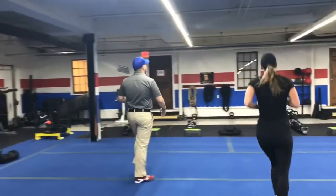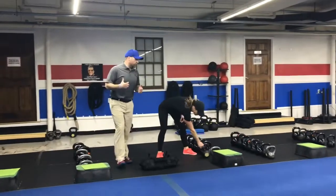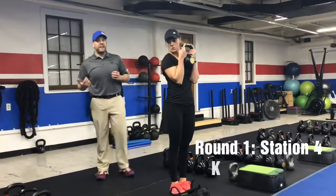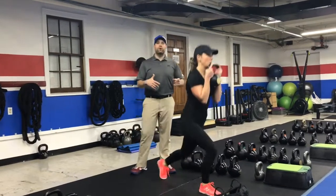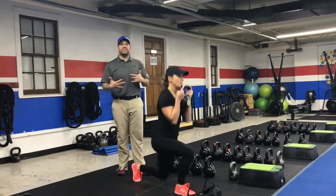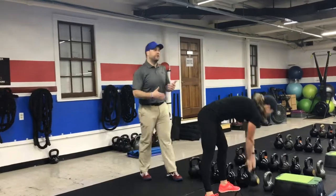From there, we're coming over to our kettlebell and we're going to do our kettlebell reverse lunge. We're going to hold that kettlebell in the goblet position. I suggest you go lighter on this one today — keep it a lightweight because we want to get some quality reps in. Deep breath in on the way down, push that air out as you drive on up. You can alternate legs or do one leg for the 15 seconds, then the other leg the next time you come around.